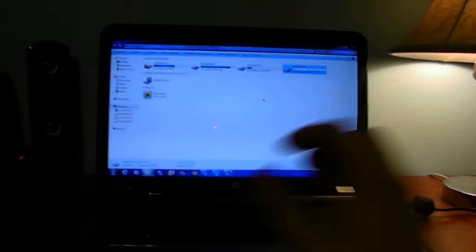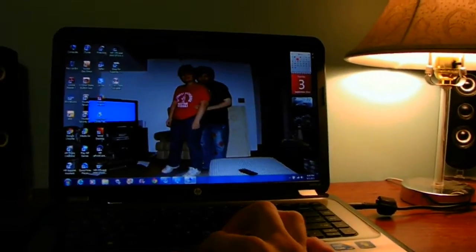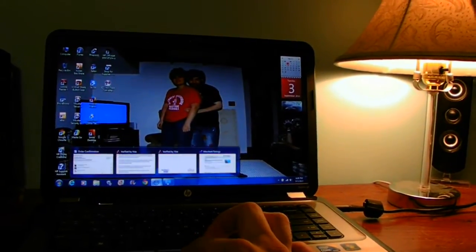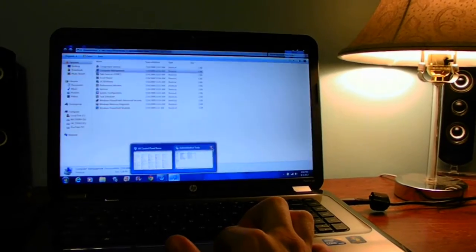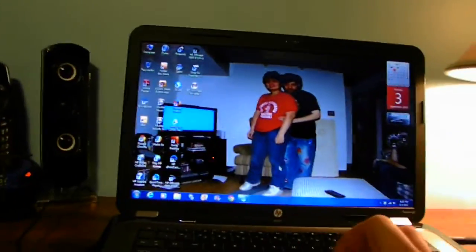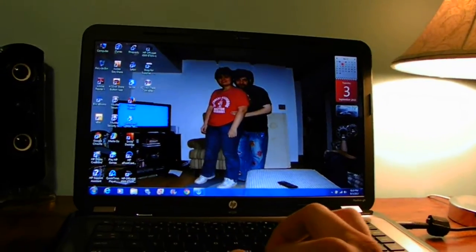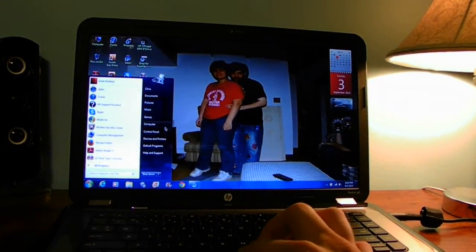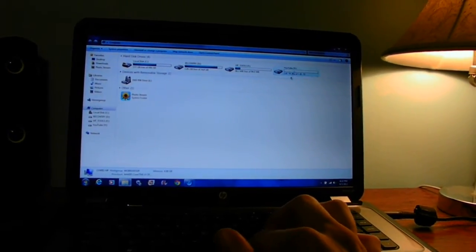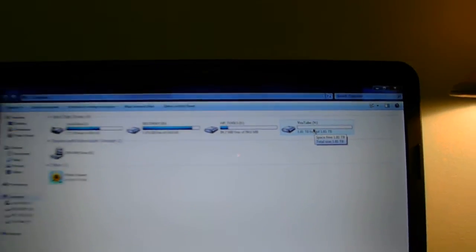Let's go ahead and go back through the steps and close out all these programs. This is all I want to show you on how easy it is to use Windows 7 or Windows 8 to format your drive. Go to your Start menu, go to Computer — this is where typically you won't see the hard drive or the external drive listed.